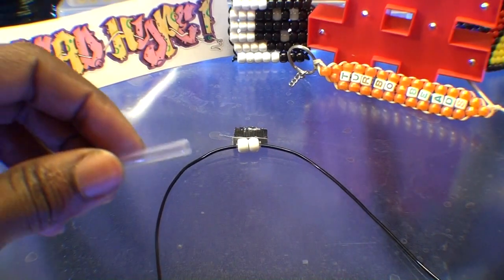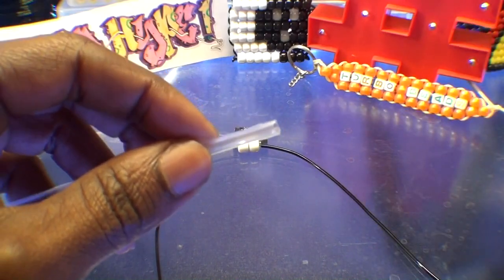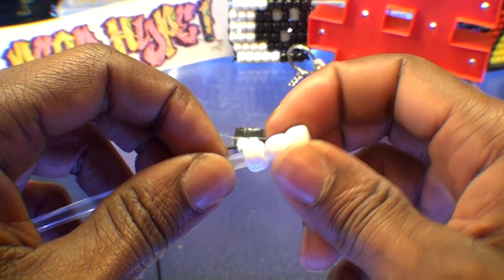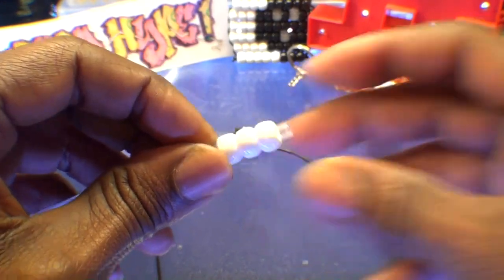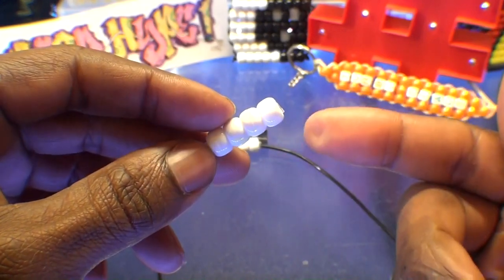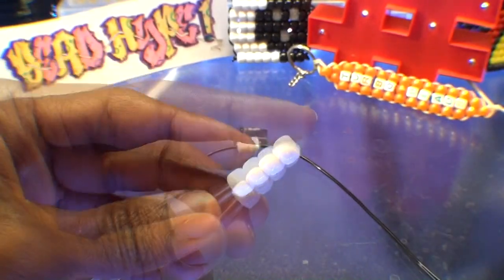Creating the next row is just as simple. Again we're going to use that straw technique and add four white beads to that straw that's been split down the center. The straw is used again as a stabilizer. Once you have those beads on that straw, you're going to cut off the end of that straw, keeping it from showing through the sides.